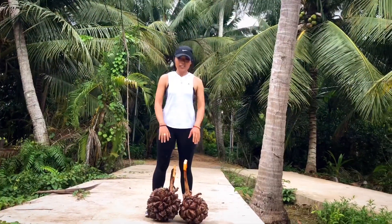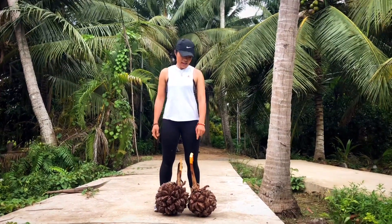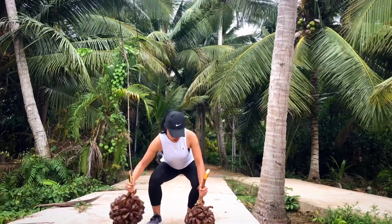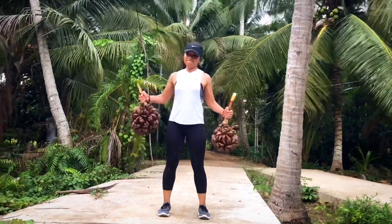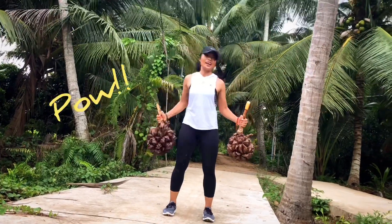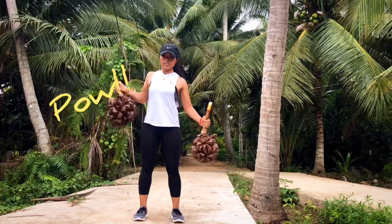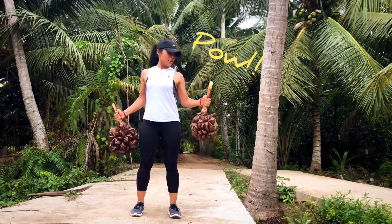With our arms, since these are uneven, my right arm is stronger. I'm going to do the bigger one and the little one for my left arm. Probably about 15 pounds and 10 pounds. Ready? Go. One, two, three, four, five, six, seven, eight, nine, ten.